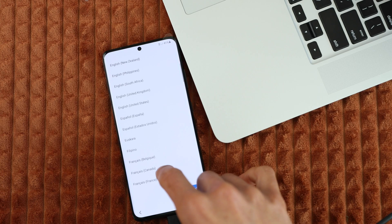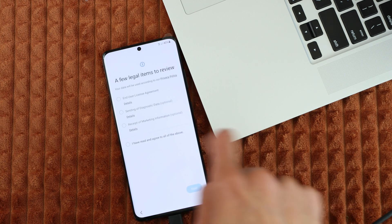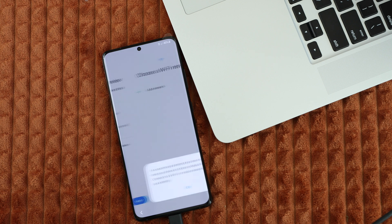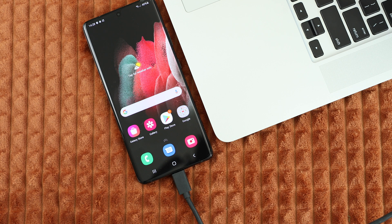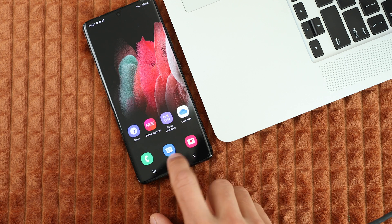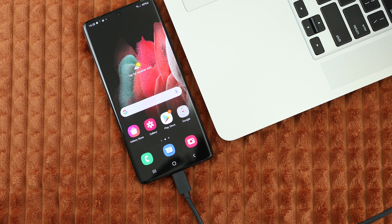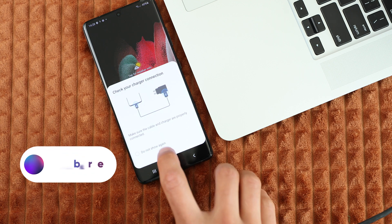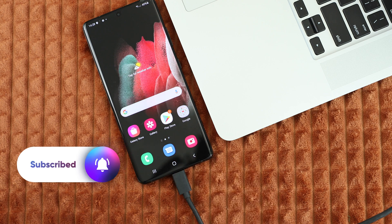Now your device will be restored to factory settings and it will be ready to use again. Simply go ahead and fill in the initial setup. If your device has a Google account lock, the only way to access it is by contacting the original owner or by trying to get the password of the account it's currently locked to. If you have a backup, you can restore it from the cloud and you should be able to access your phone again. That's how you unlock any Samsung Galaxy device. If you have any questions, please leave them in the comment section below and I will try to answer them as quickly as possible. Don't forget to click like, subscribe, and I'll see you on the next one. Take care.